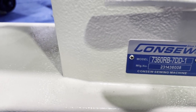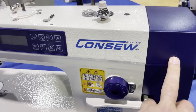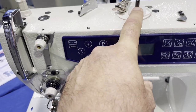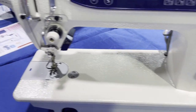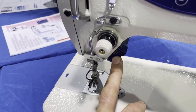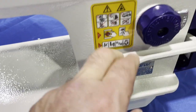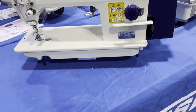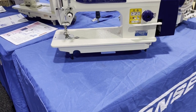Next is the regular Consol 7360 RB — 70 DD-1, fully automated direct drive single needle machine. Drop feed, automatic bobbin winder, and you have a screen here. Auto thread tensioning. Reverse, stitch length, automatic bobbin winder, light, and single stitching. It's a great machine — we should carry it.